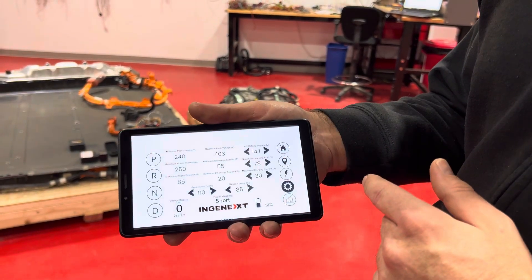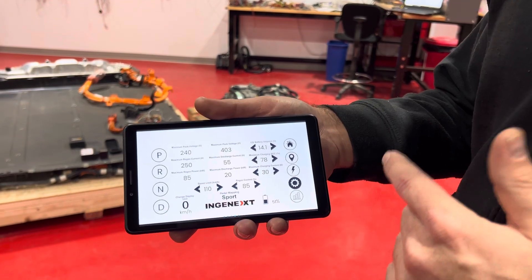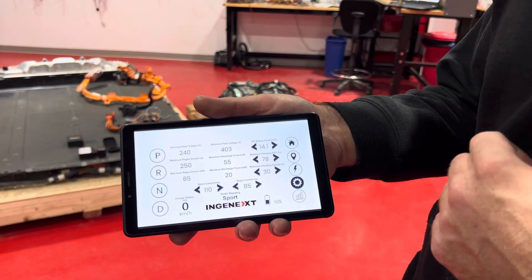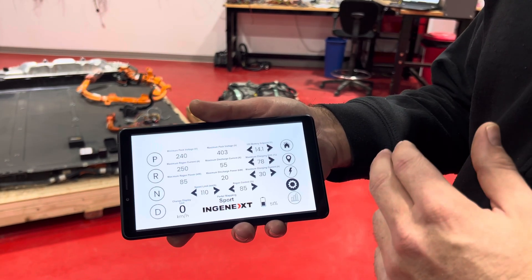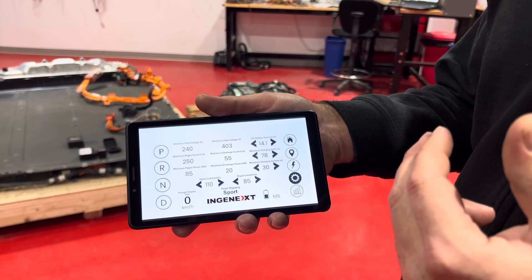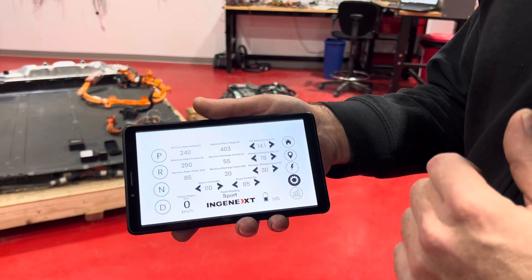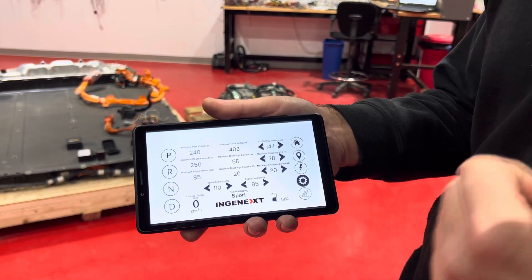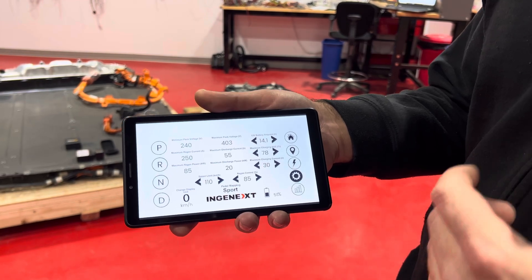You can also go into the parameters and change tons of settings — the 12V setpoint, the maximum state of charge, maximum charging current, also the regen, speed limit, and change the pedal mapping for sport, normal, or chill mode.